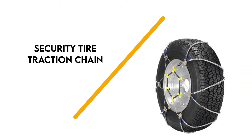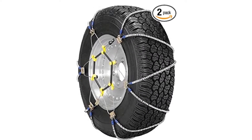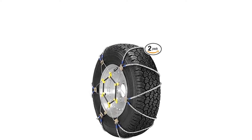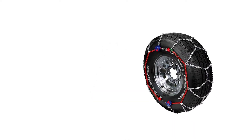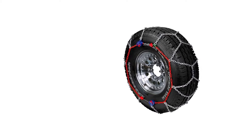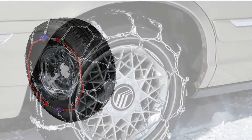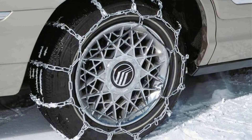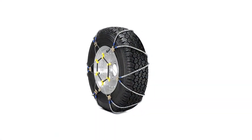To begin with is the Security Tyre Traction Chain. These tyre traction chains are designed for SUVs and pickup trucks with ABS, AWD and anti-lock brakes. This set of two chains features built-in rubber tensioners that don't need to be tightened after installation. They are designed to provide better traction and are more durable than standard tyre chains and cables.